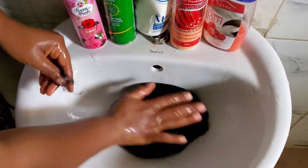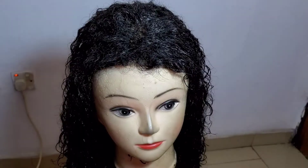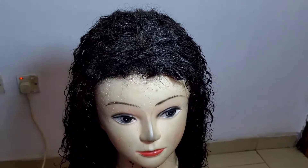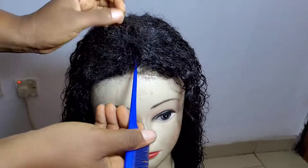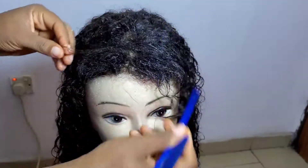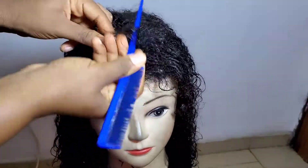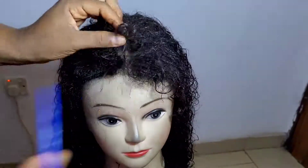Like I said, do not panic. Just allow the hair to sit. By the time you're done with the deep conditioning and have applied enough conditioner, the coils will bounce back. So now after about an hour or two, I'm going to pat the hair and then comb the closure. The closure isn't very original but we're still going to make it work.